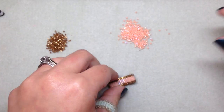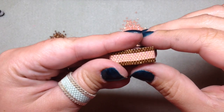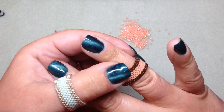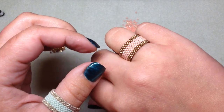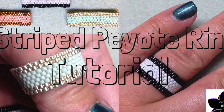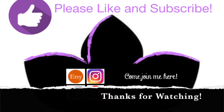As you can see, we have made another beautiful ring from our lovely flat even count peyote stitch! I hope this was helpful and that you enjoyed this tutorial. Please feel free to leave me a comment or question below. Thank you for joining me as always — I hope to see you soon on my next video. If you enjoyed this video, don't forget to like and subscribe. I'd also love for you to follow me on Instagram, Pinterest, Facebook, and Etsy — Orchid and Opal Jewelry. Thanks for watching!